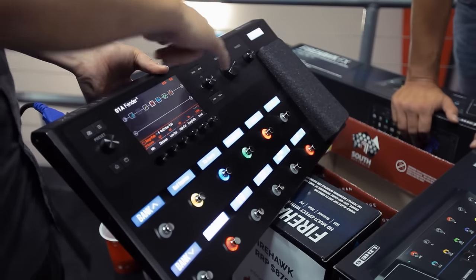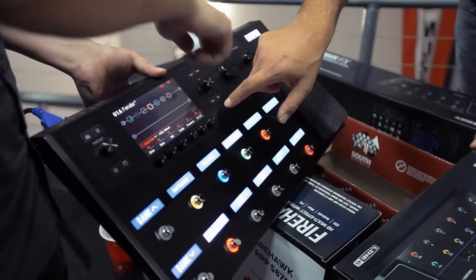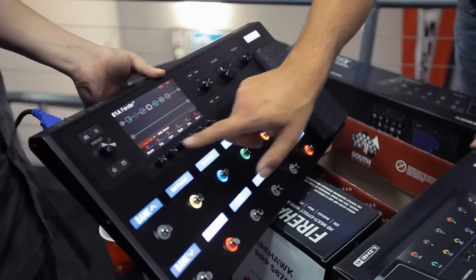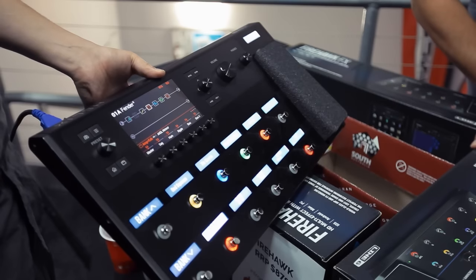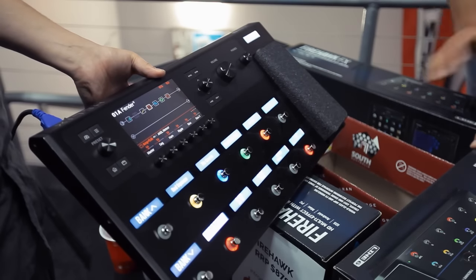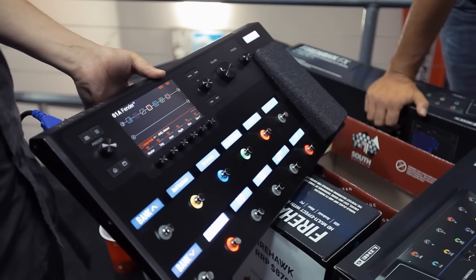That's a power amp level as opposed to master level. So for example, you can push the preamp gain and then drop the power amp level if you want to. That master control is on the second page.